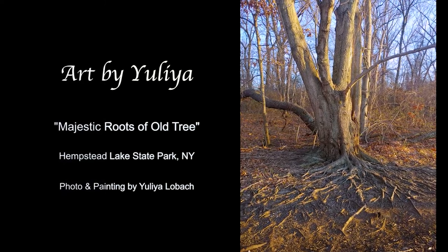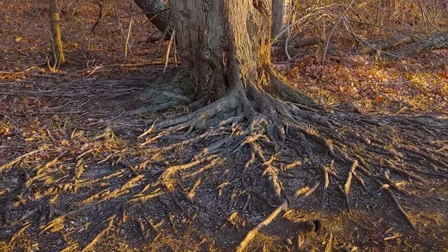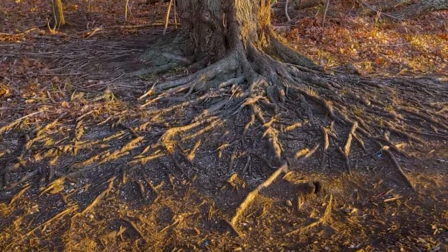When I came upon the tree in the park, the first thing I noticed about it were its majestic roots. I was already able to imagine exactly how I wanted to paint it.